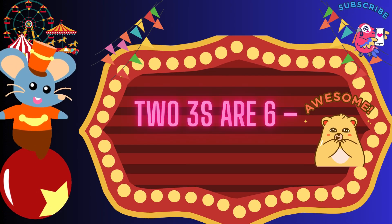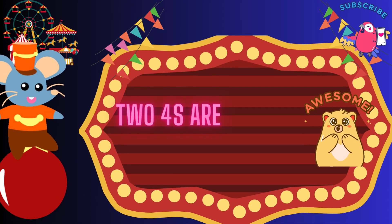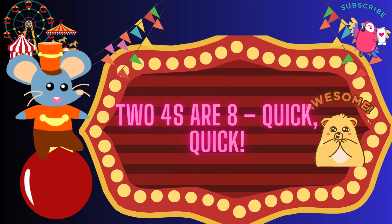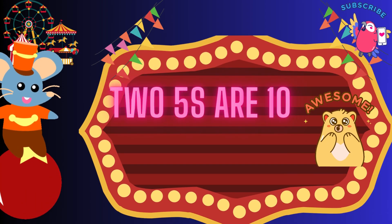2 threes are 6, kick, kick. 2 threes are 6, kick, kick. 2 fours are 8, quick, quick. 2 fours are 8, quick, quick. 2 fives are 10.